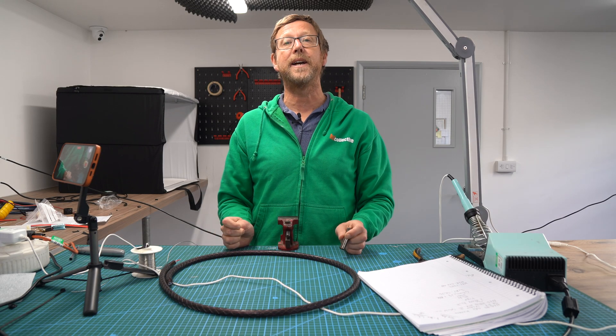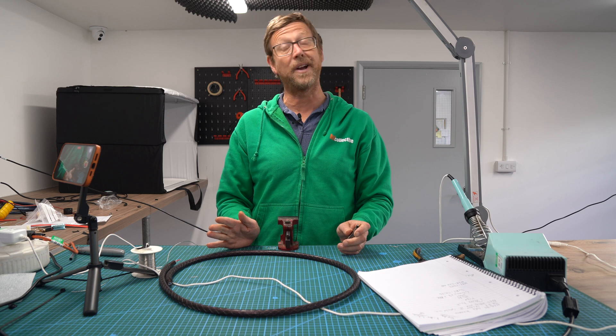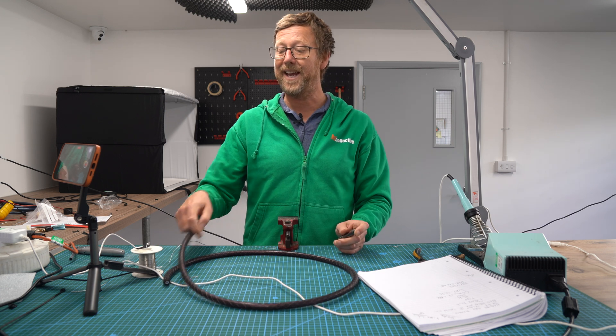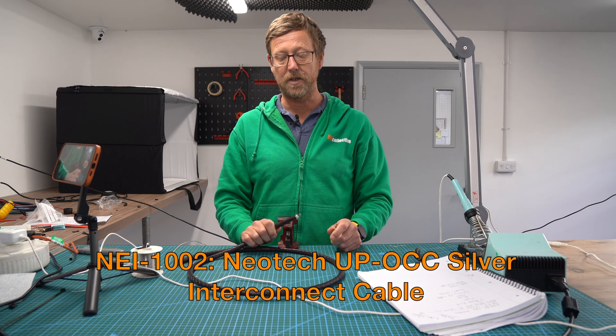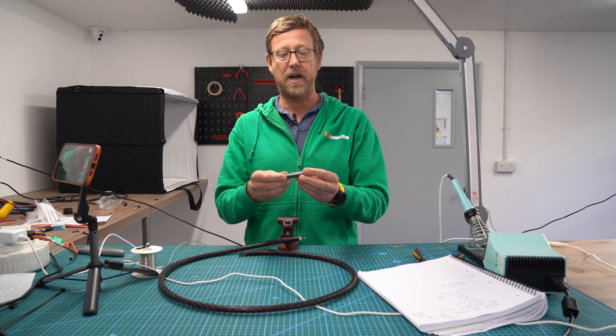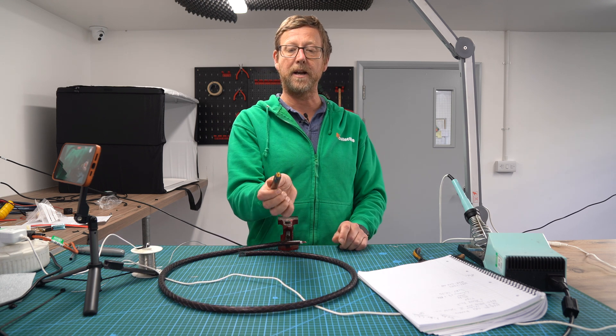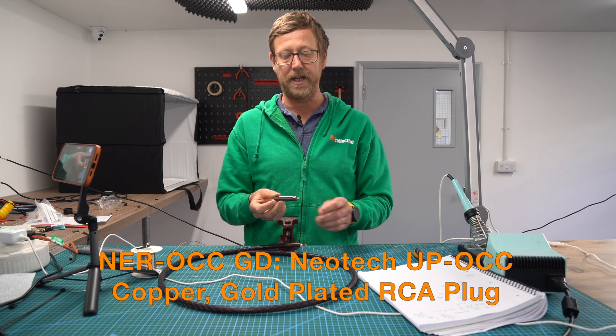Hi guys, Nick from Hi-Fi Collective here. Today we're going to help you deal with an issue that is quite common. You have quite a thick cable — this is an interconnect cable, the NEI1002 — and it's going to be wired into this plug, a Neotech RCA plug, the NER0CGGB.